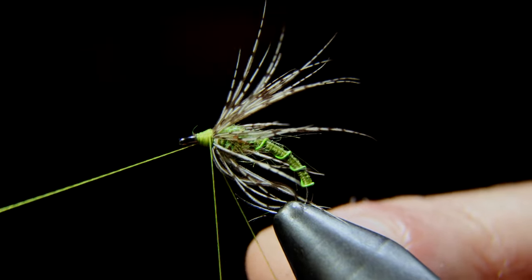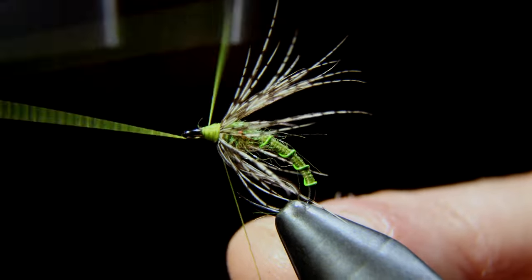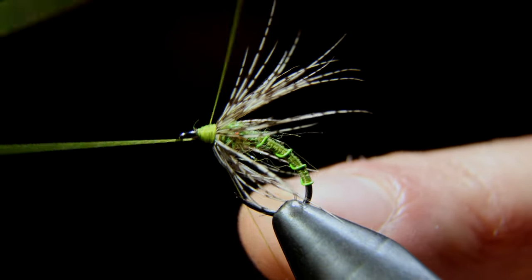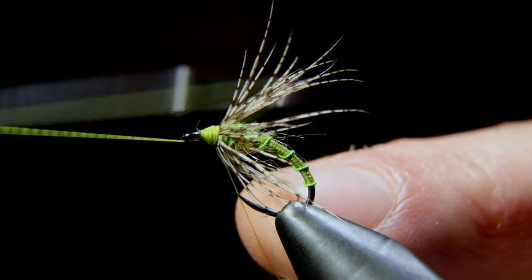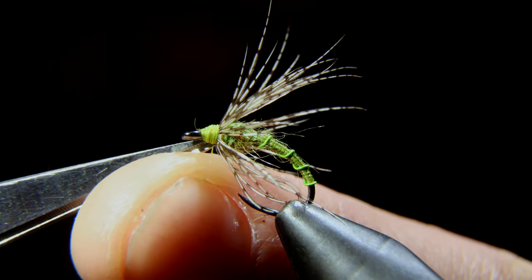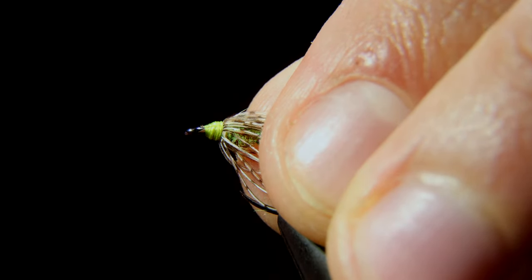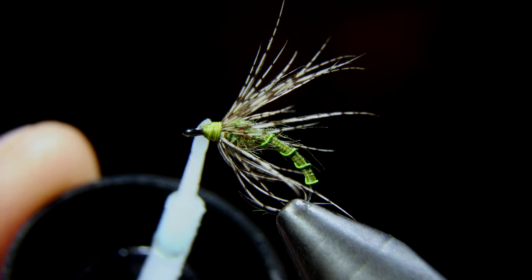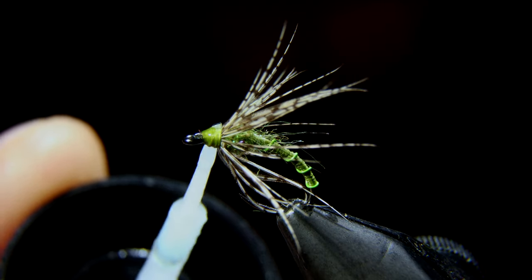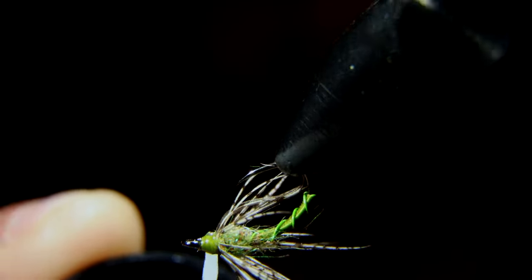With that complete, we can whip finish, in the process building up a nice head. I like to make a cone shape for this particular pattern. Seat the knot and snip it free. And if you have any fibers near the head, the simplest thing I've found to do is grab a lighter and simply burn them off — just make sure you cover up any delicate parts of the fly and only move your lighter close enough to singe the fibers you want.